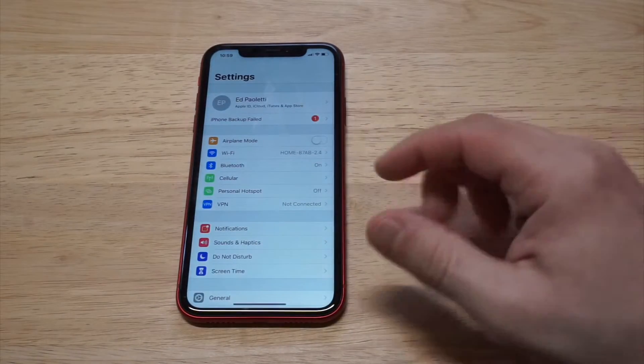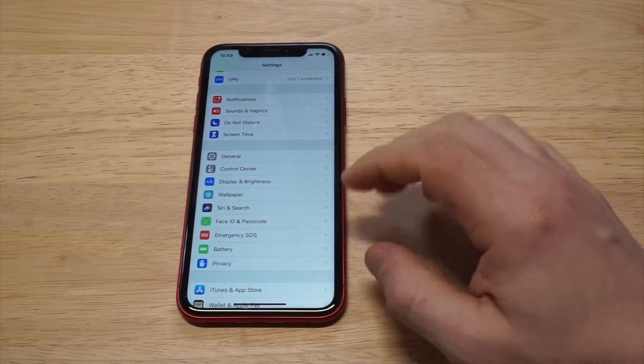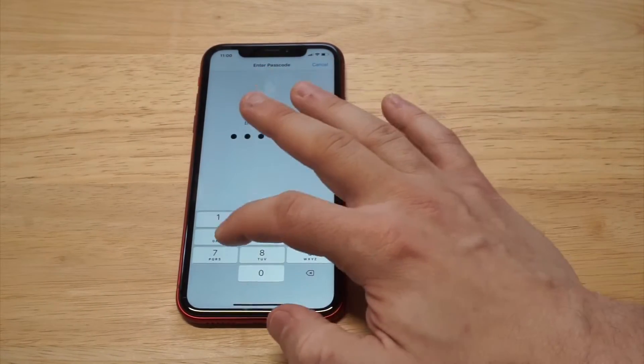I do recommend everybody do this immediately. So what you need to do is go into your Settings. You want to scroll down to Face ID and Passcode. Just enter your passcode to get into this section.